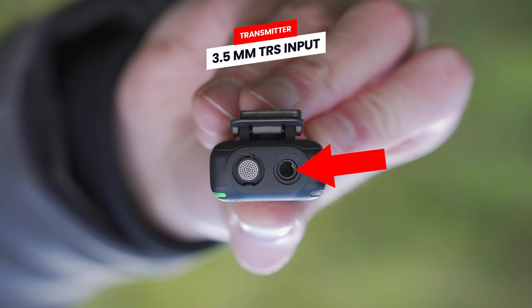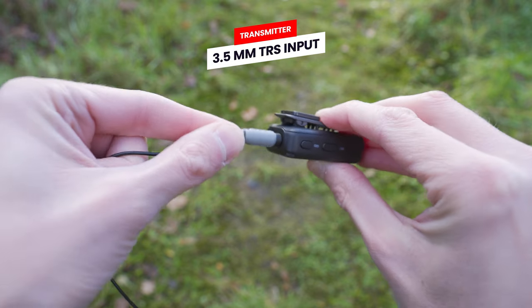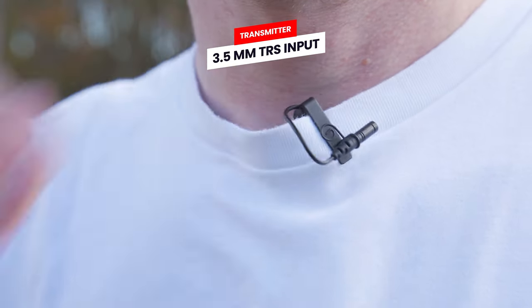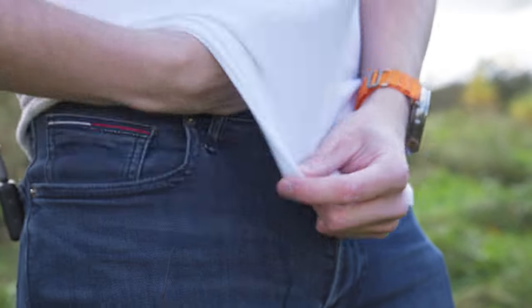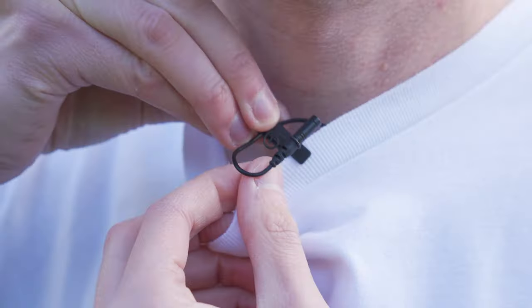To the right of the microphone, you will see a microphone input port, which allows you to attach an additional microphone such as a lavalier. So you can put this transmitter on your belt or back pocket and then run the cable up inside your shirt and have the lavalier attached to it.